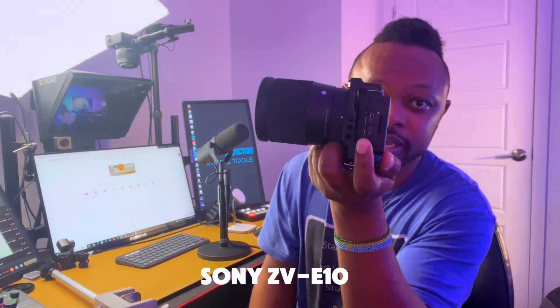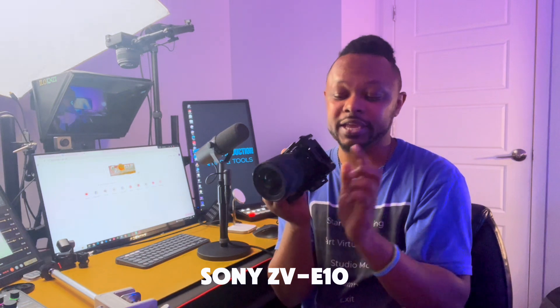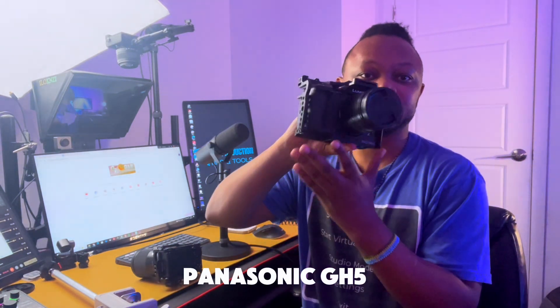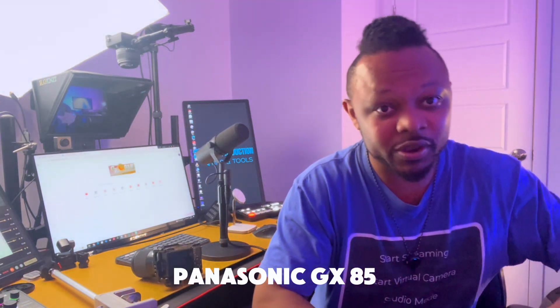The camera has to have some sort of HDMI out. The camera I'm using is the Sony ZV-E10, but you may be using a different one. I also have the Panasonic GH5 and the Panasonic GX85 here. It doesn't matter which camera you have — it's going to work.